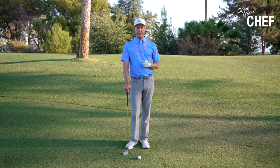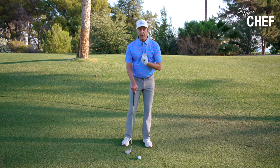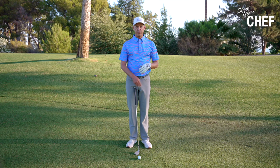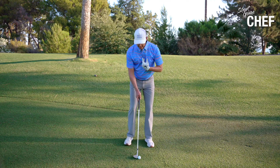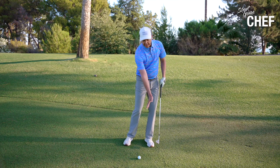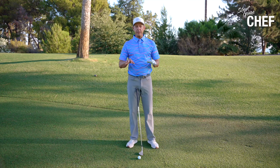What was so good about that stack and tilt method was that it actually got your pressure forward. This was great for wedge play — it wasn't great for driving the golf ball, but it was great for wedge play. It got your weight position forward, which allowed you to hit down on that ball and allowed that ball to come out low. All the best wedge players in the world hit their wedges low, especially from 50 to 125.